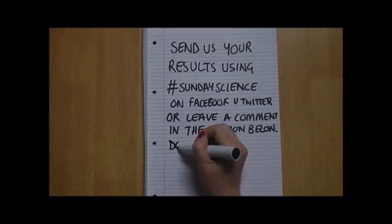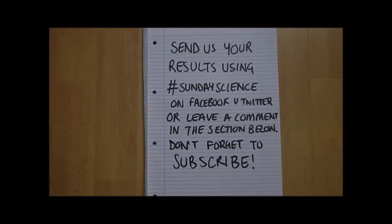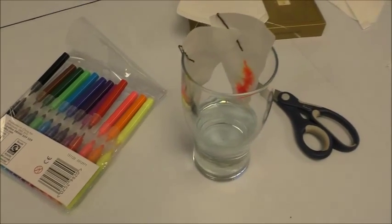So why don't you have a go? Try some different colours of felt tip pens and then send us the results through one of our social media channels. And don't forget, leave comments below. Thank you.